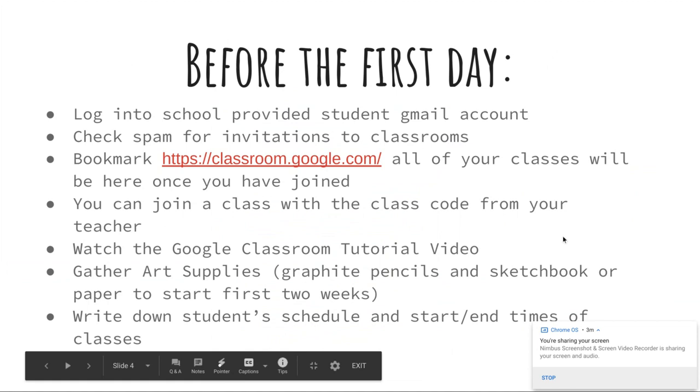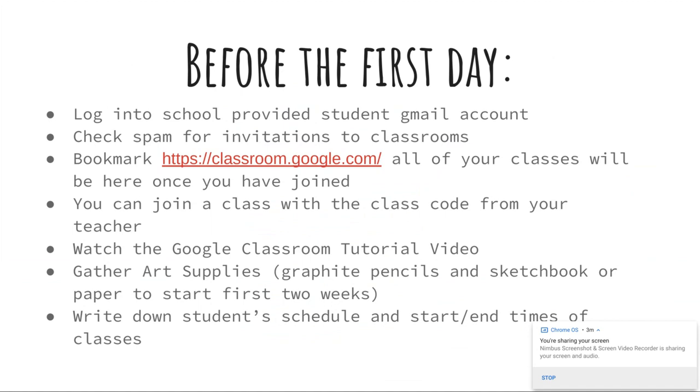You can also, if you are completely new to Google Classroom and have never used it before, Ms. Hunt and I created a Google Classroom tutorial video. That one's a little bit longer, but it goes step-by-step through all the different features of Google Classroom. I'll have the link to that in this email.